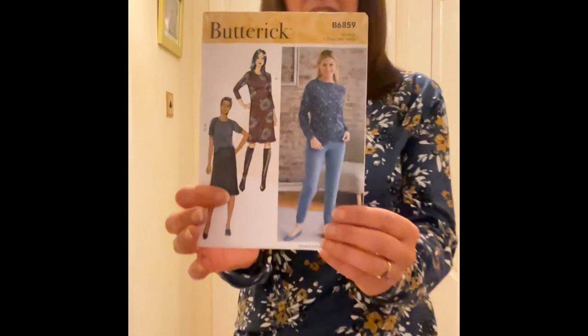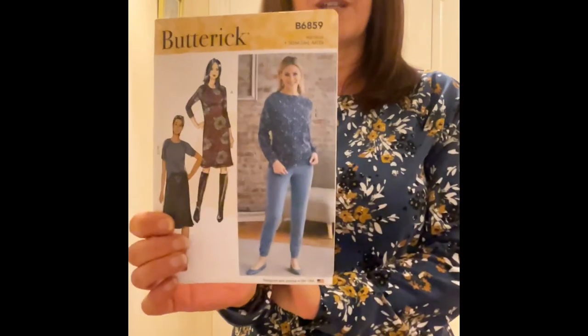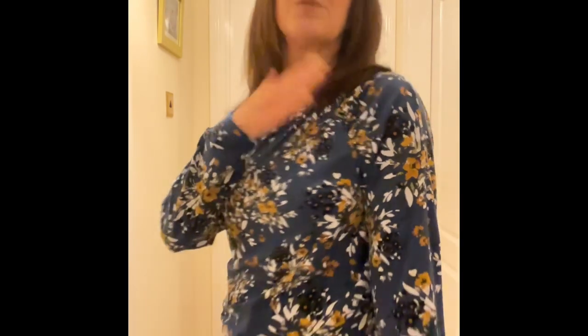The first top I made this week was something that wasn't in the plans at all, but I was searching through all my fabric and came across this double brush poly that I bought from Joanne's last autumn, and this pattern — Butterick 6859 — I just absolutely love because it's got those ruched bits at the shoulders. It's quite a quick make so I got that fabric made up. I am really pleased with it — it's super soft. It's got a waistband, cuff bands, and the ruching on the shoulder seams.